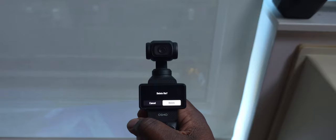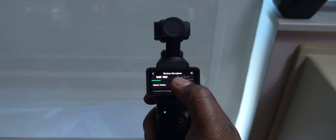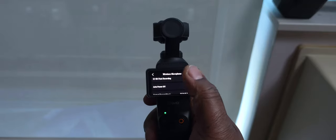Next, there's a fantastic update for those of you using the DJI Mic 2: the auto power off function. This is a great battery-saving feature. Just make sure that your DJI Mic 2 firmware is updated to the latest version — I have it on the bottom of the screen and will leave a link in the description.